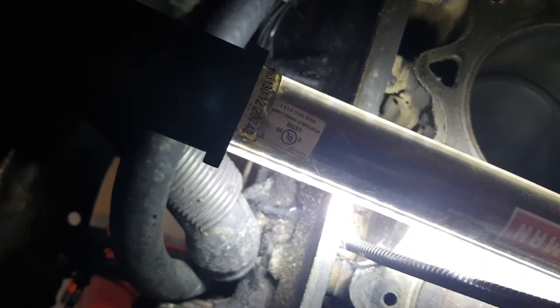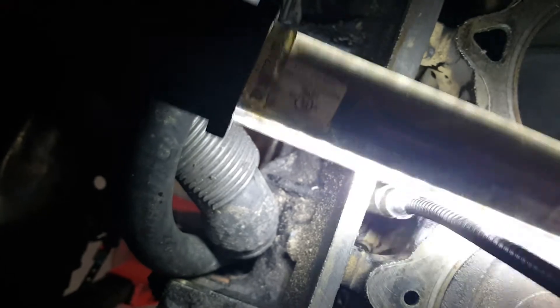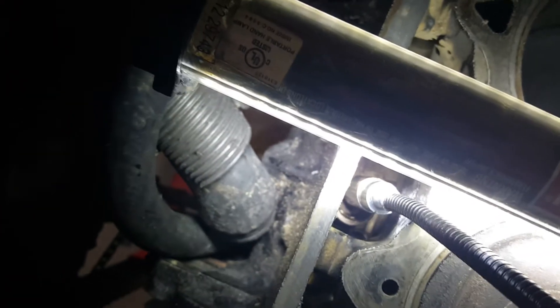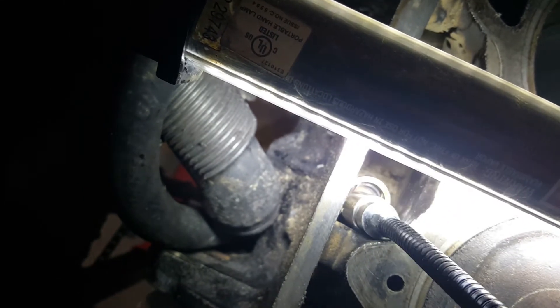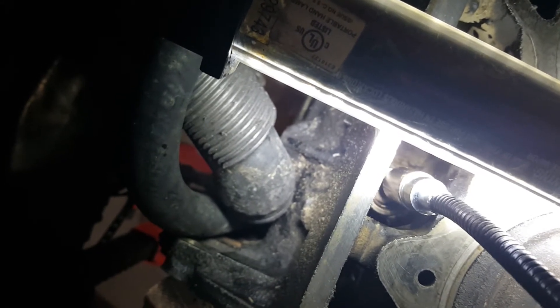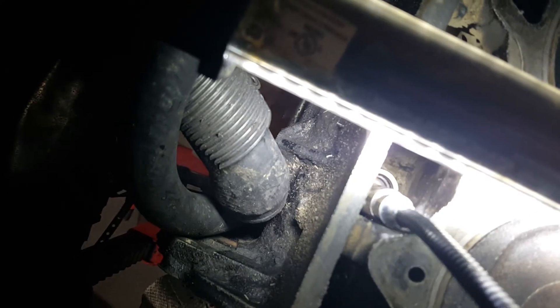All right, let's attempt number two here. Let's see how this goes. This is harder than playing like the claw machine at the arcade. Looks like we've got a good bite. Come on. The higher mileage you build up a ridge on the back side — or excuse me, the underside of the lifter. Sometimes it gets stuck.